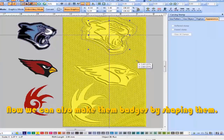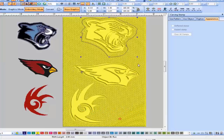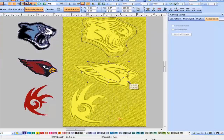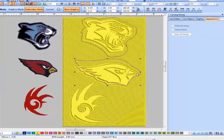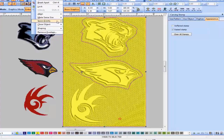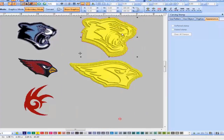We can also make them badges by shaping them like badges.